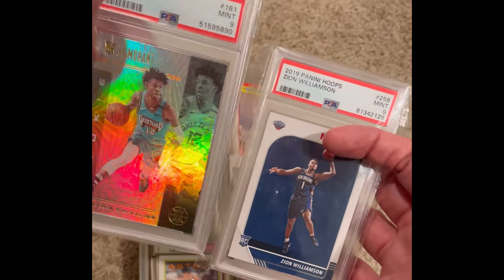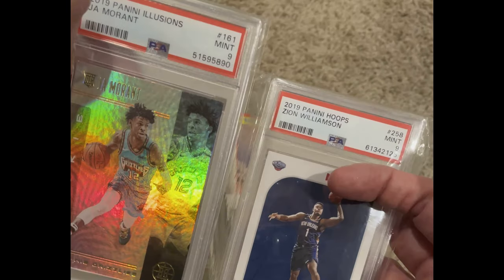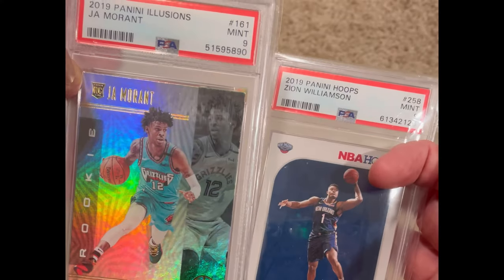First things first, I did want to mention the two award winners for this past week's contest. The John Morant card goes to Drake Phillips. Congratulations, Drake. And the Zion Williamson goes to Mike Taylor. Congratulations to both of you.